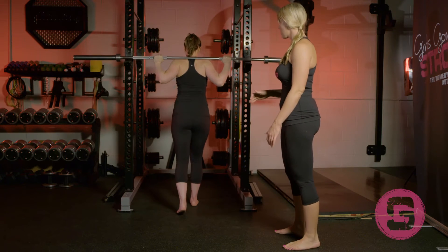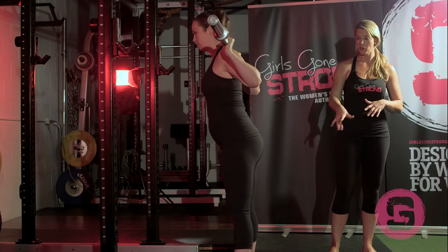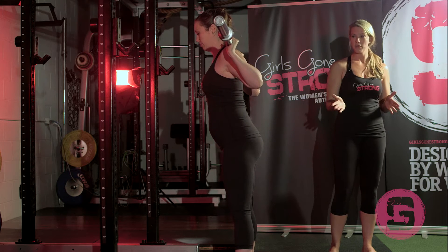She's going to stand up with the bar, take a couple steps back, and get into a squat position that feels comfortable for her — a little bit wider than shoulder width apart, toes turned out about 15 degrees.